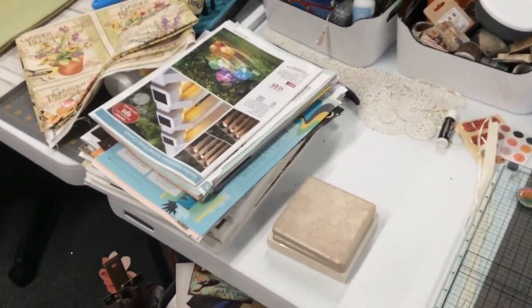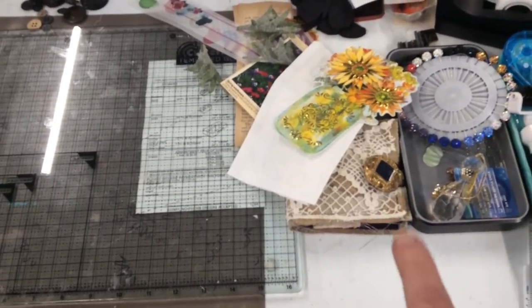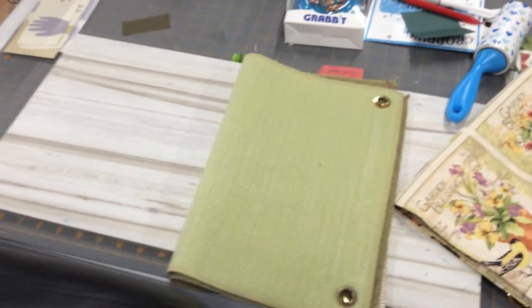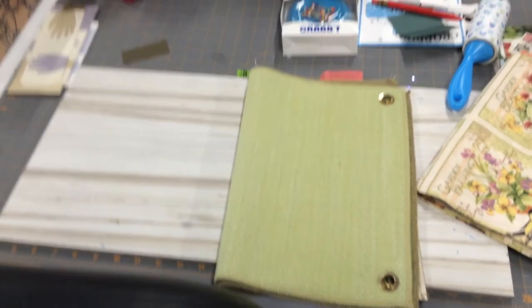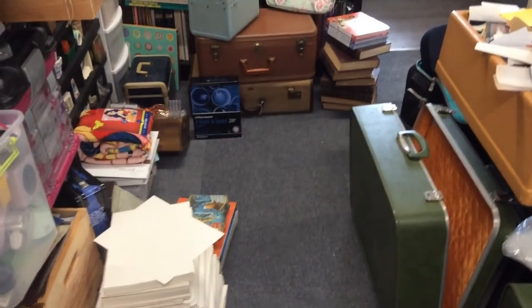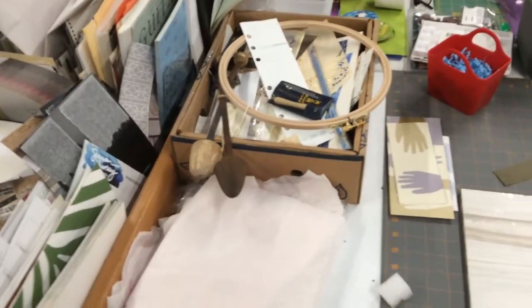There's my needle keep — if you remember my video on my needle keep — it's buried under there. Then I'm getting ready to do another journal: I've got my fabric samples and my pieces already cut for the covers, I just have to sit down and do it. I've also got two suitcases pulled out that I plan on gutting and redoing, and the bottom one over there I plan on redoing too. So I kind of have things piled up on this side, and that box is scrap paper I need to go through.